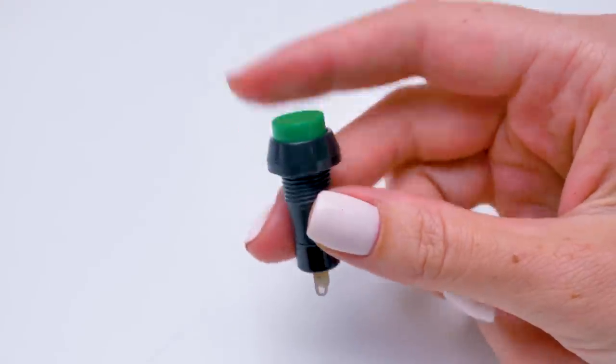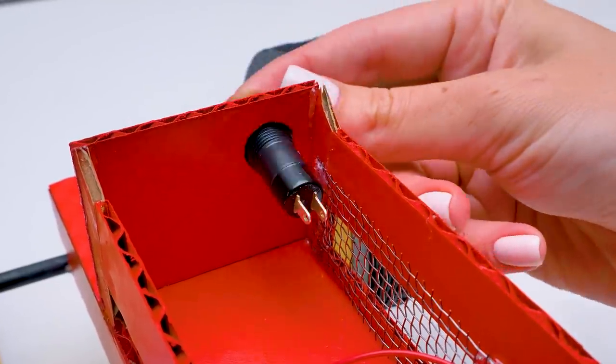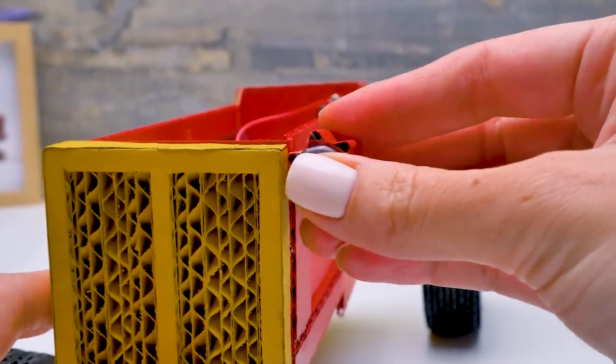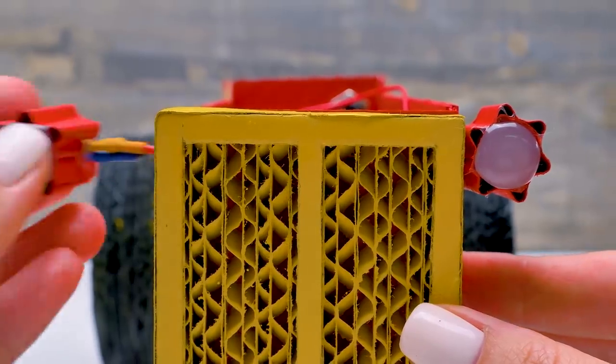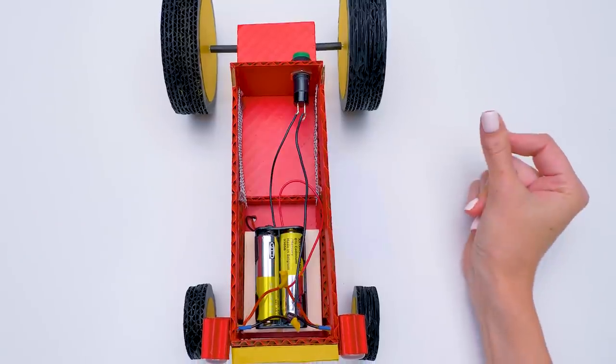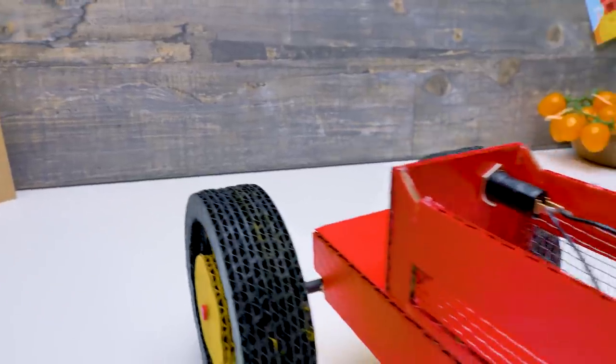Let's proceed with the electric part. Now we'll install the headlights I was talking about — here's one, there you go, and two. Looks totally awesome, don't you agree? Now let's cover the wires with a piece of cardboard.